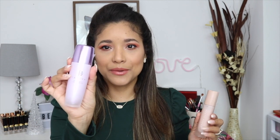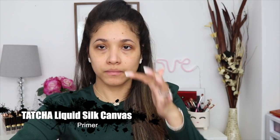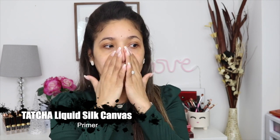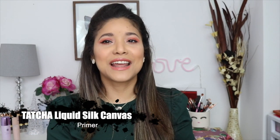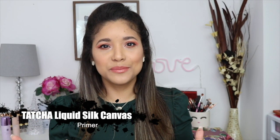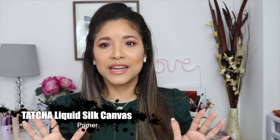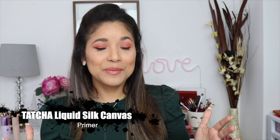Today I'm pairing it with my Tatcha Silk Canvas. I feel like these two are a great combo. The Fenty gives you a lot of moisture, and the Tatcha helps with pores and mattifies your T-zone. I only put a little bit of the Tatcha on my T-zone and then the Fenty all over my face. I feel like it's a great combo for spring. I'll change everything for summer, but for springtime I feel like spring is a great time for light makeup, dewy makeup, but not greasy makeup. Those two are a great combo for springtime.